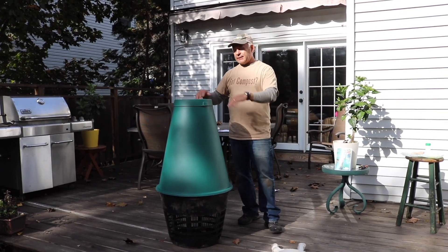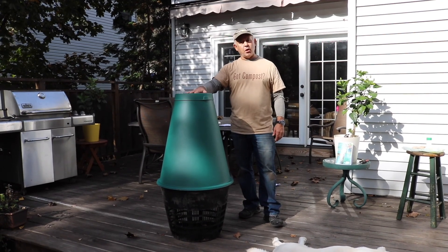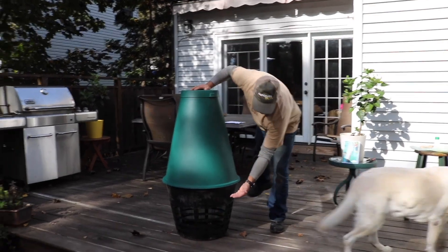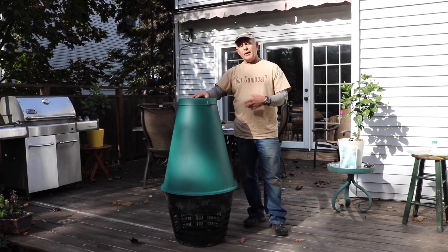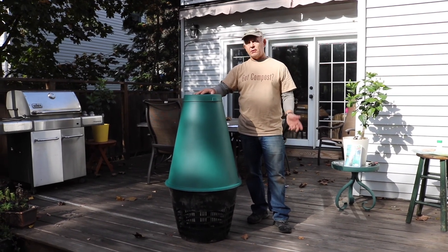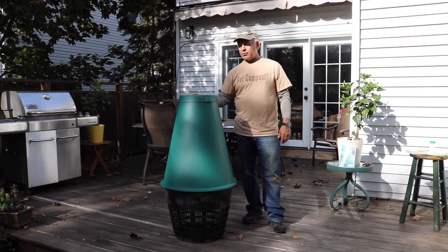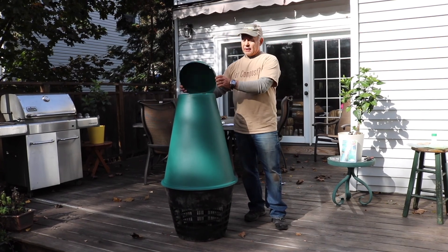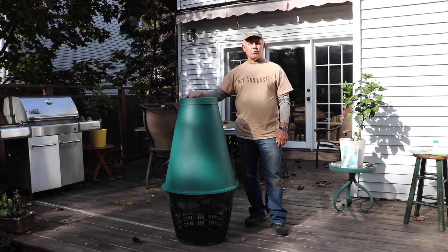You can keep adding to this. Pretty much whatever an average family of four produces can go in here. Maybe every year or two the basket will get filled up to about here with bones and things that don't decompose, and you'll have to pull the basket out and empty it. But generally there's no maintenance. If you operate it properly — don't spill food on the outside, keep the lid on — you won't really attract rodents to it.